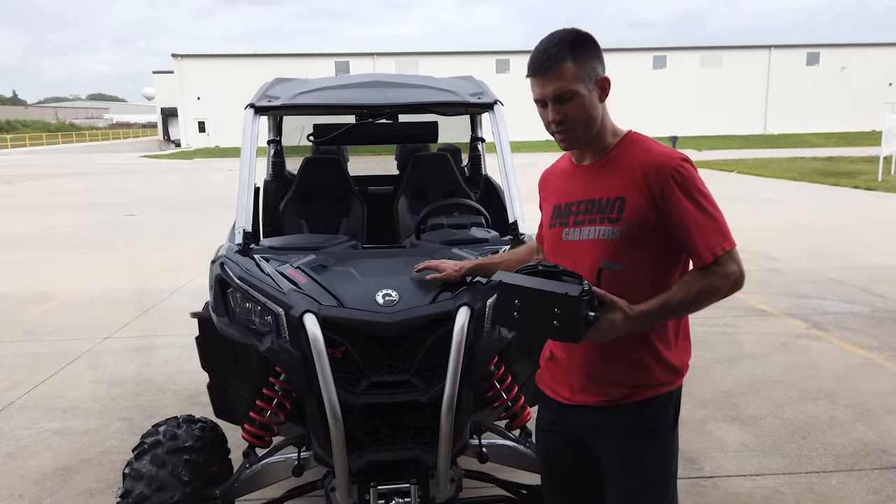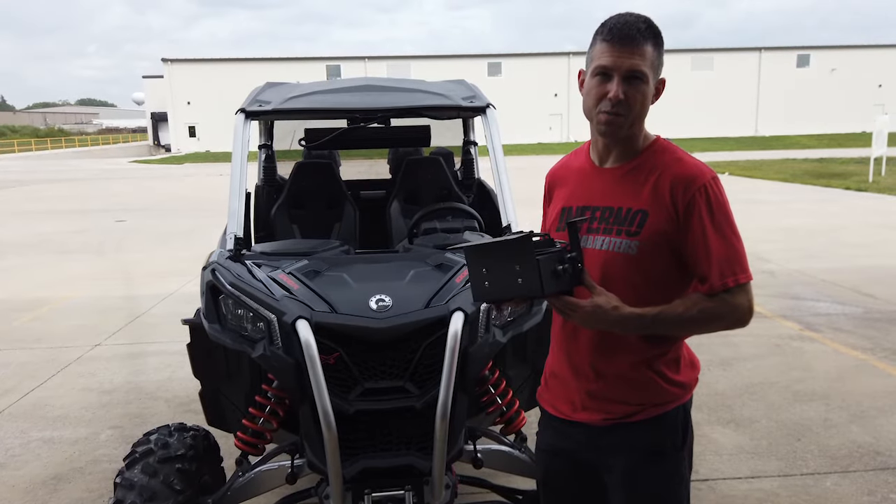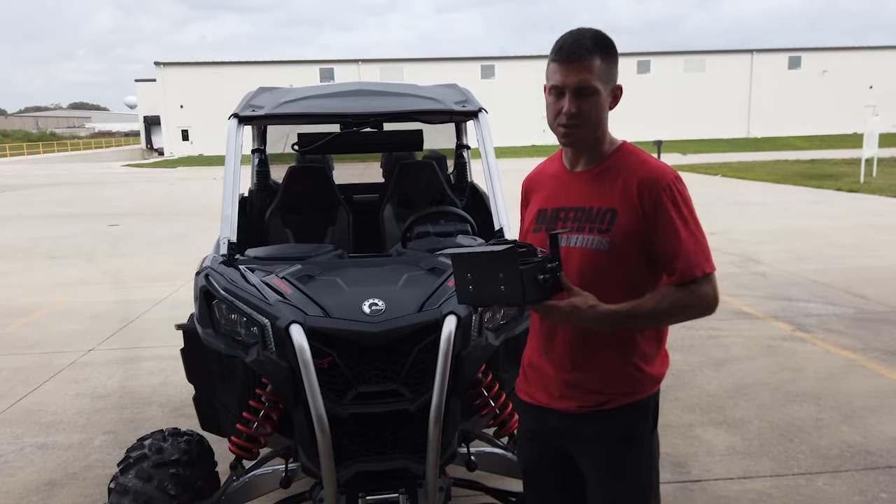Hey guys, we got a Maverick Sport here. This is the heater for it — it also works on the Maverick Trail. Part numbers are SSHK607 and SSHK608.